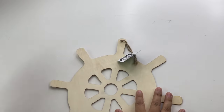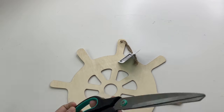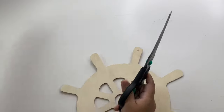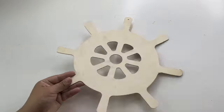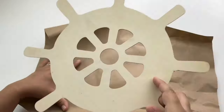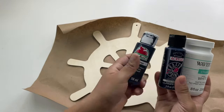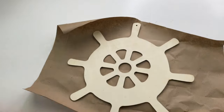I was so excited when I found all the nautical-themed home decor stuff at Dollar Tree. I found these unfinished wood items — I only found two: the wheel and the anchor. I know there's more but these are the ones I found, and I'm going to start with the wheel. These are the colors I'm going to use to paint it.